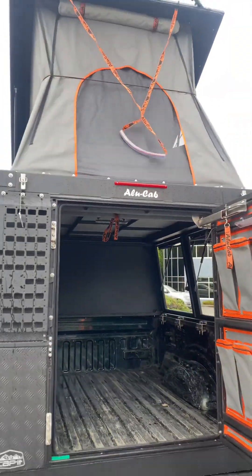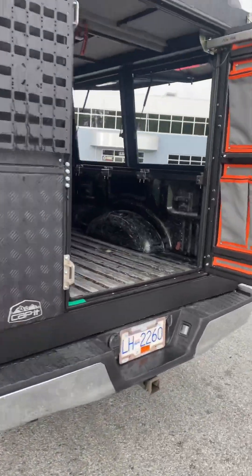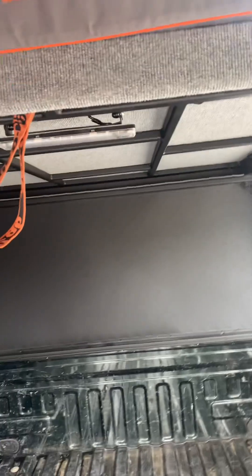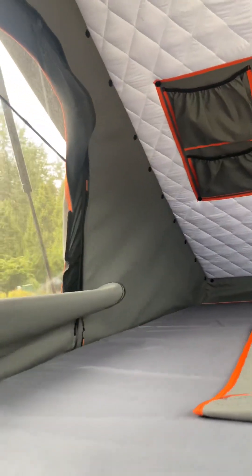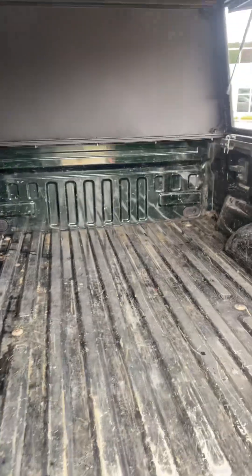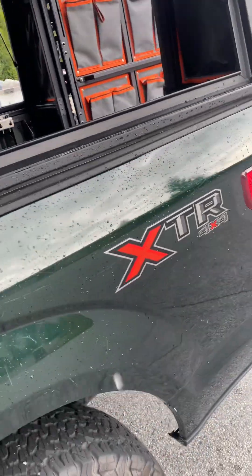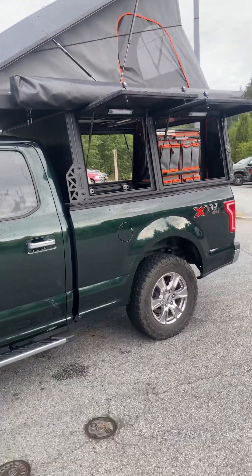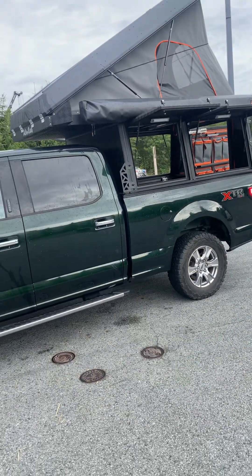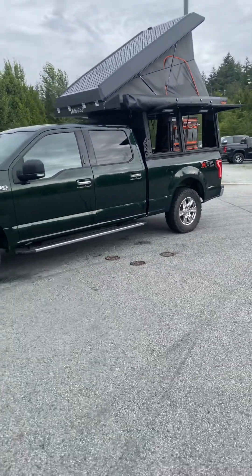It opens up into a tent. You've got a 270 awning on the side as well as your entry to your bed. Two extra doors on this side as well. And that is the Ford F-150 camper build.